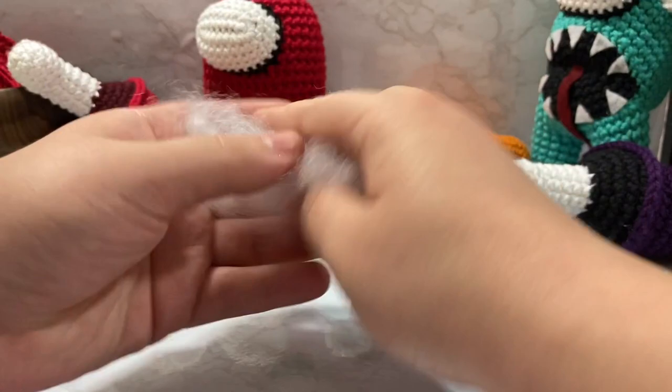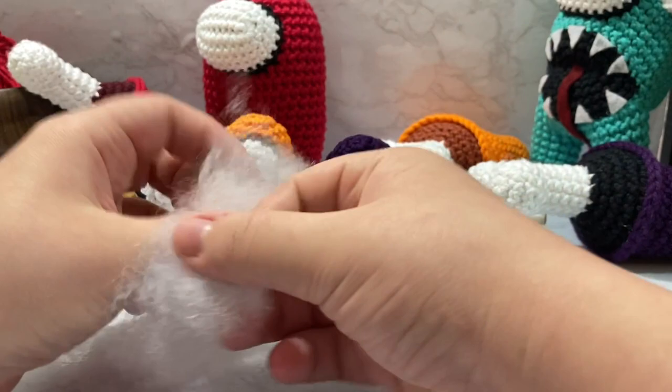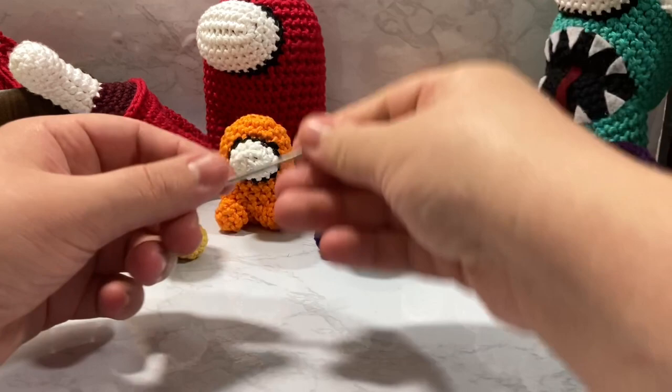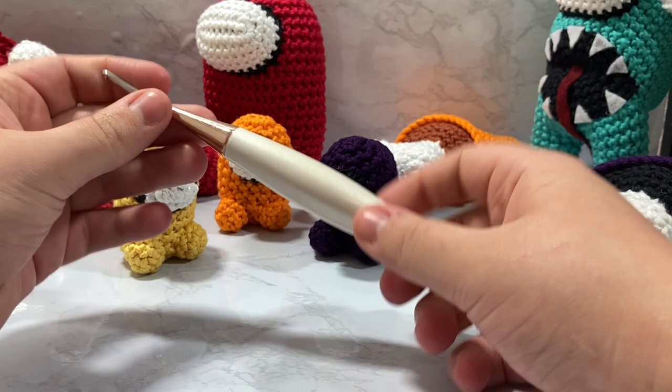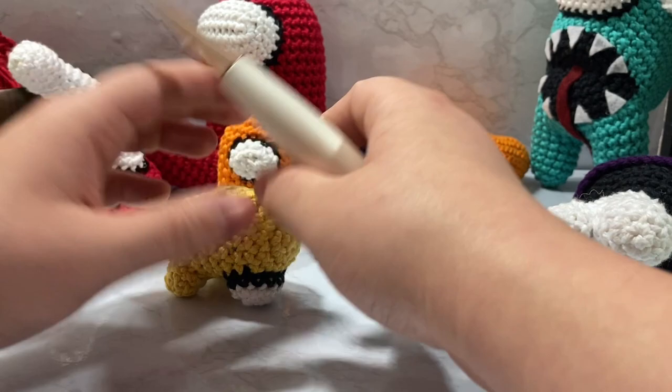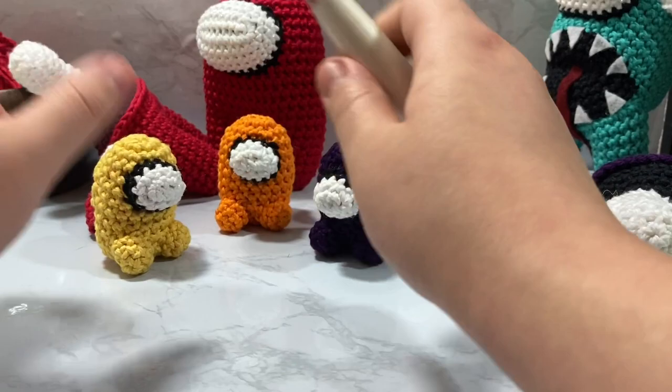You're also going to need a small amount of fluff — I'm using some polyester fiberfill. Use what you got; no judgment here, however you want to fill and stuff your amigurumi is up to you. I'm also going to be using a darning needle, just a blunt tip darning needle, and a Furls crochet hook in size D3 or 3.25 millimeter. I am an affiliate with Furls so if you want 20% off click down below.